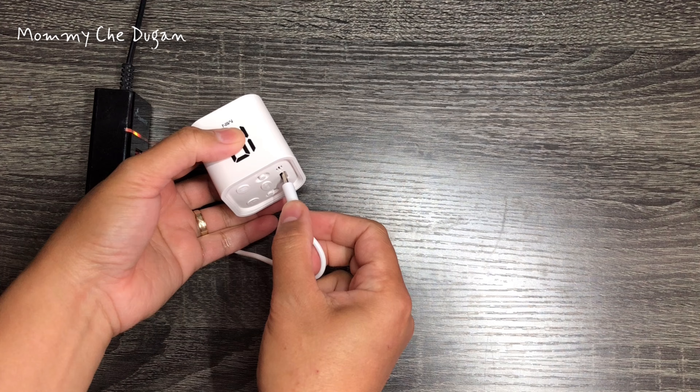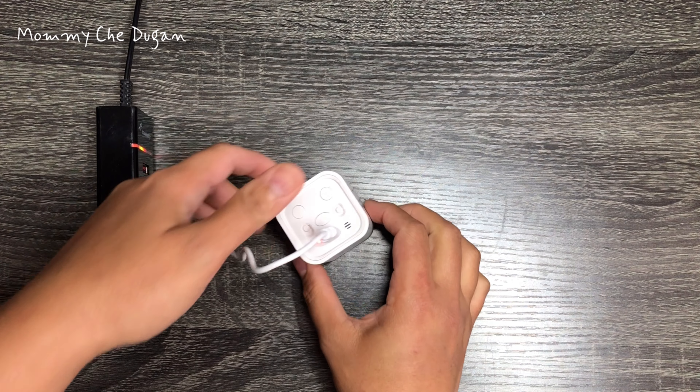Two-tone design. It is rechargeable, with a durable lithium battery and USB charging port.